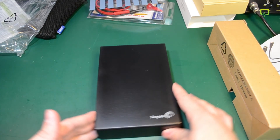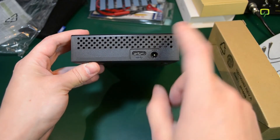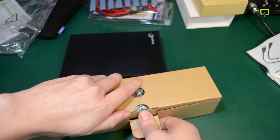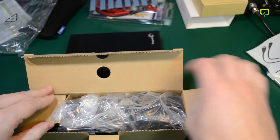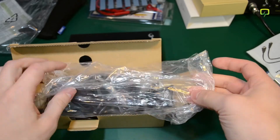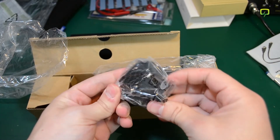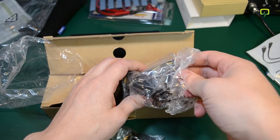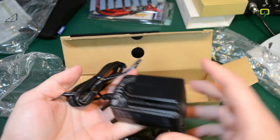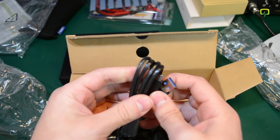So this is how the actual hard drive looks — we have the USB 3.0 port and the external power jack. Inside the box we have the external power adapter, which is the usual switch mode power supply that comes with the required adapters for all the countries they ship this product to. We also get the USB 3.0 cable.